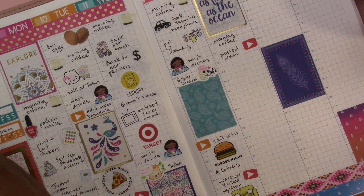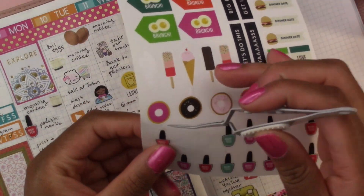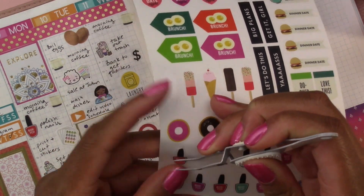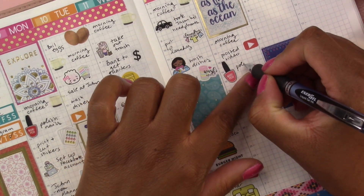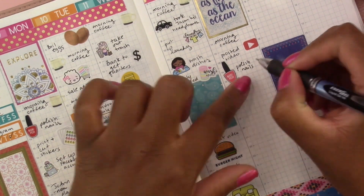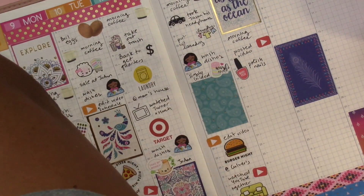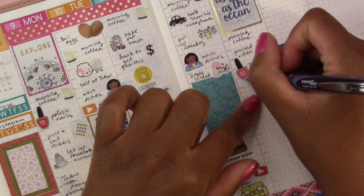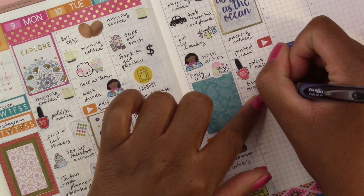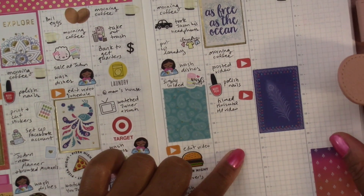Then I polished my nails again — I'll use the same sticker page and write 'polish nails.' Then I filmed a video — let's use another YouTube sticker. I filmed my horizontal Happy Planner video.